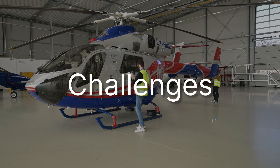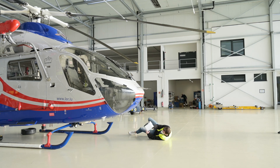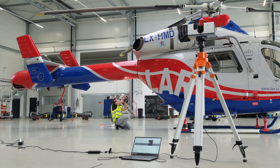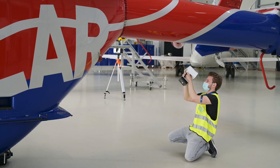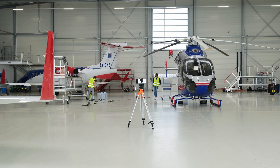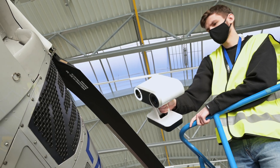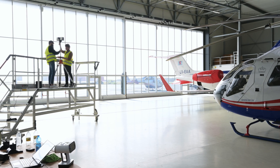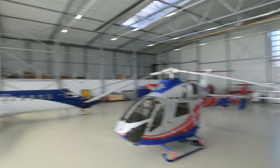The first and most obvious challenge was scanning the bottom of the helicopter because we were not able to lift it up. Between the ground and the bottom of the helicopter was only a very small space, so we had to crawl underneath and couldn't hold the scanner at a 90-degree angle against the surface. Another challenge was scanning the blades — they were very long, very thin, and on the bottom they were black with absolutely no features. So we had to apply masking tape on the blades and draw crossed lines on the tape to ensure stable tracking. Otherwise it wouldn't have been possible to scan the blades.